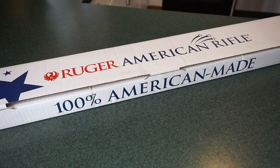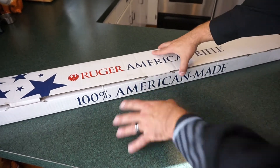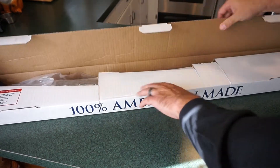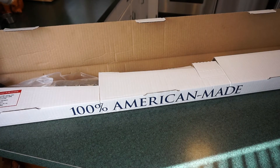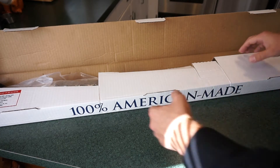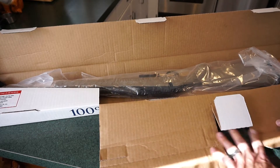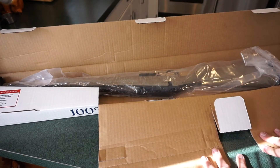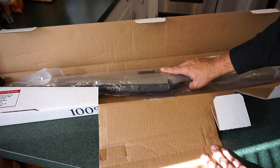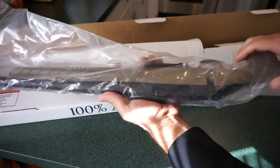Looking at the Ruger American Rifle — we're going to do a little unboxing here. It is a fairly lengthy box. I just basically opened it at the dealer just to make sure that it was okay, that nothing was broken and there were no issues with it. The stock, upon opening, is definitely a lot darker than what you see when you look it up online. It almost looks more like a tan. It is FDE, flat dark earth, so if you know anything about your firearms, you know that that can kind of vary a little bit, almost like a clay color.